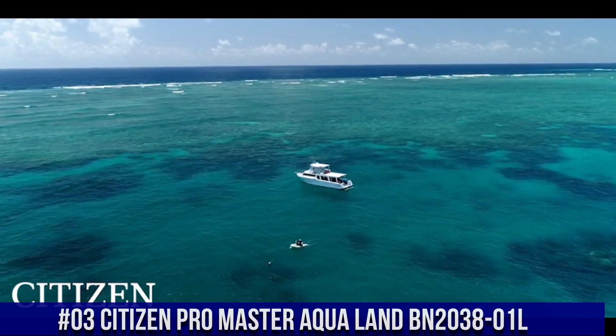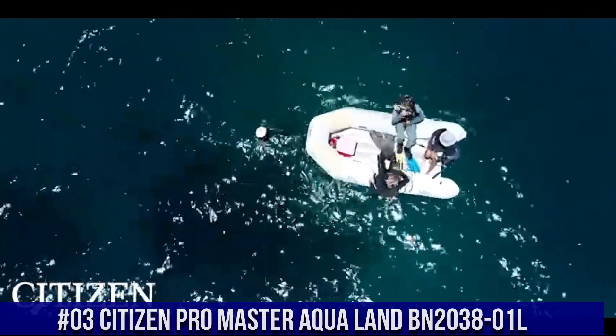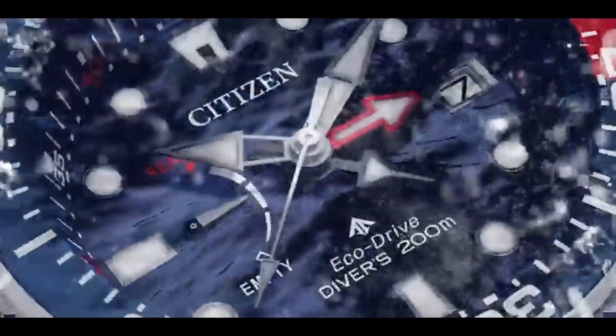Number 3: Citizen Promaster Aqualand BN2038-01L. Nowadays, the price of this watch is $600.